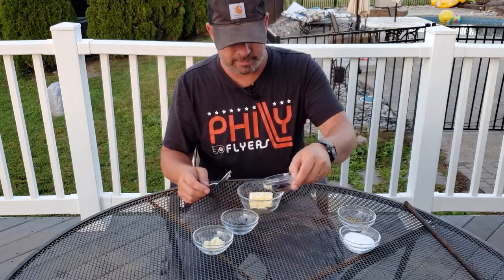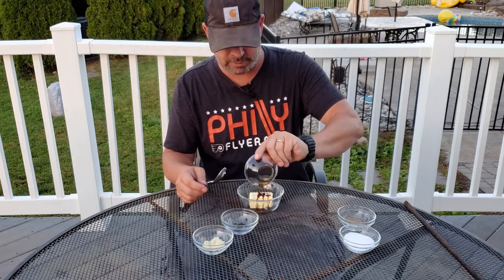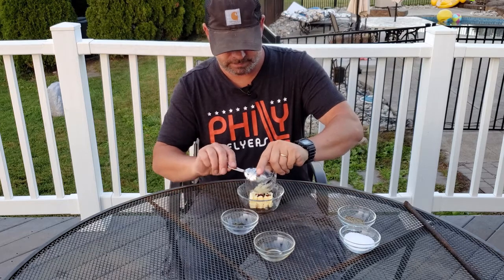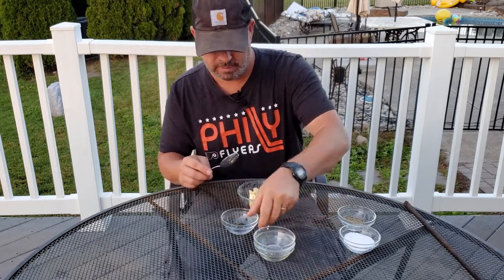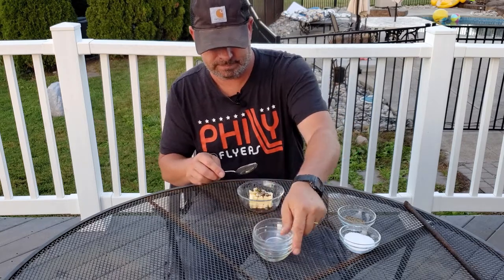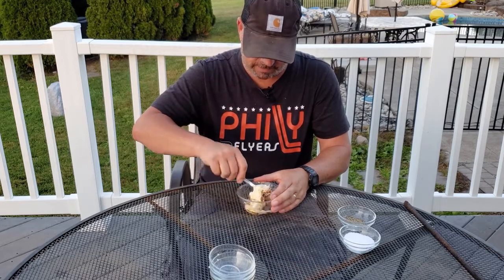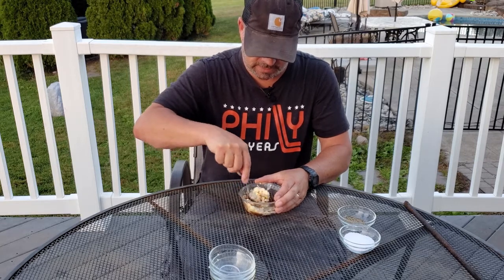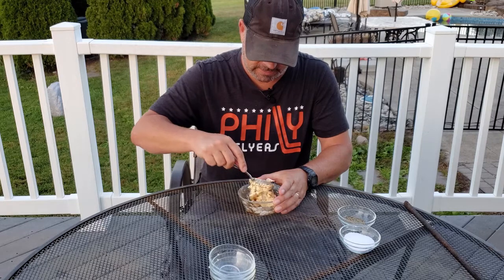We're going to add about a teaspoon or tablespoon of Worcestershire sauce, a little bit of minced garlic, and then just maybe a pinch of thyme. Just kind of chop it up and mix it around. We'll use this once the steaks are almost done — just going to plop little pieces of this on top of them.